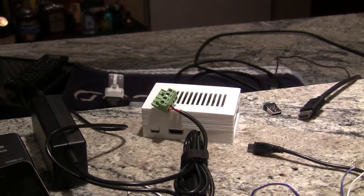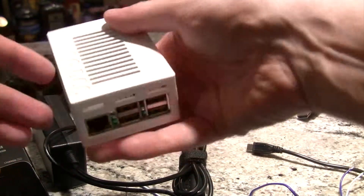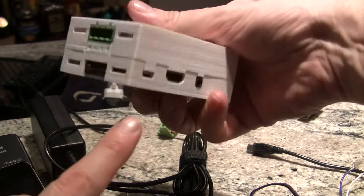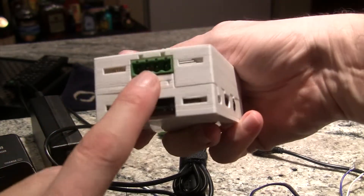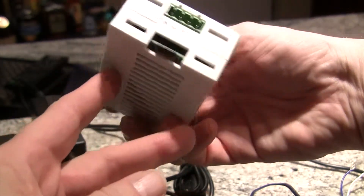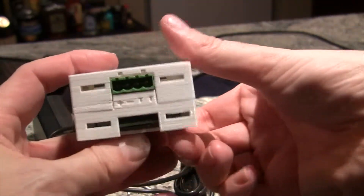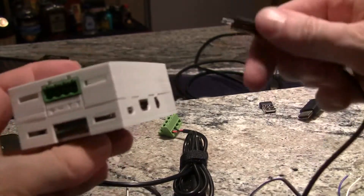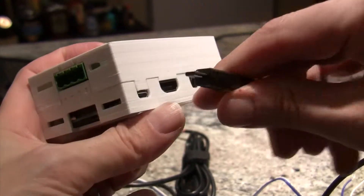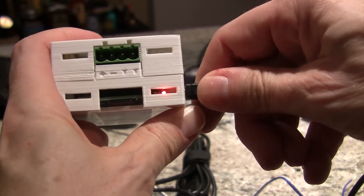First off we're going to power up our Sprog. HDMI, power in — this is the power into the track. On the back we've got a network and four USB ports; we won't need those, so we're just going to start off with the power in. There we go, and we have power.